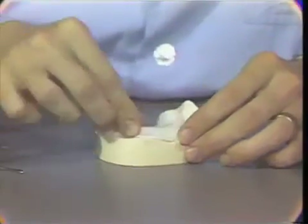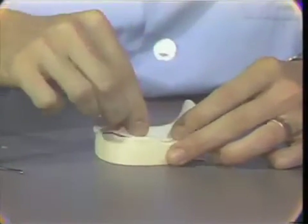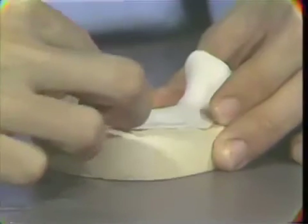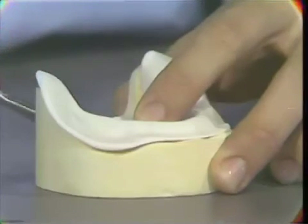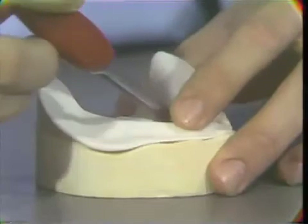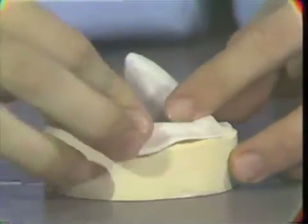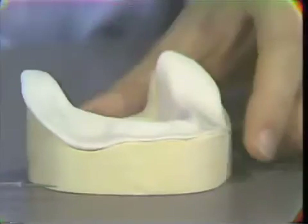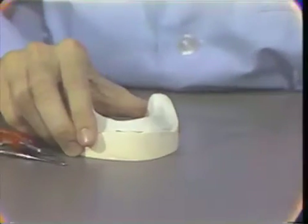It is now removed from the roller and adapted over the master model with light finger pressure. As we work from the posterior part around through the anterior part to the opposing retromolar pad region, we can eliminate the entrapment of air. The excess material can be carefully cut from the lingual with the sharp knife of the scalpel, and then one should carefully readapt the acrylic base plate material. It is then set aside and allowed to complete its polymerization, which normally takes about three to five minutes.